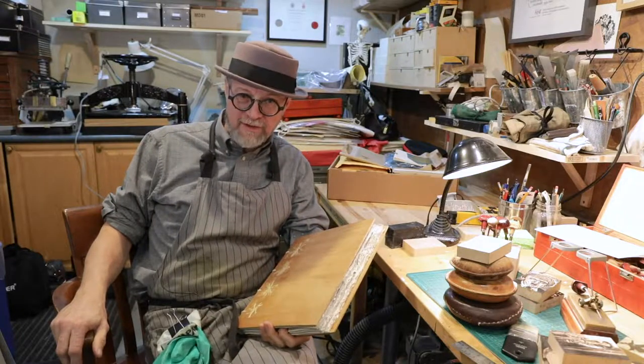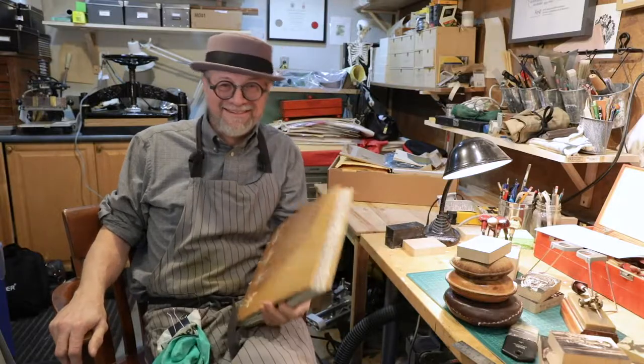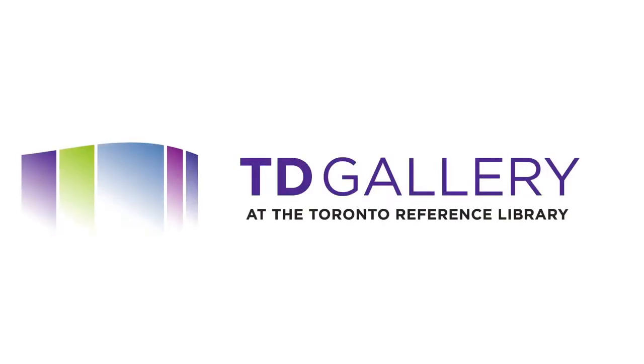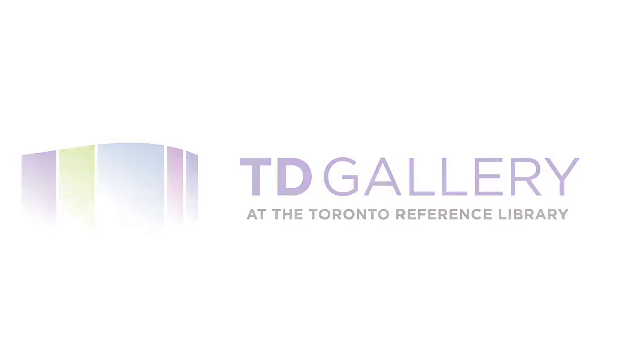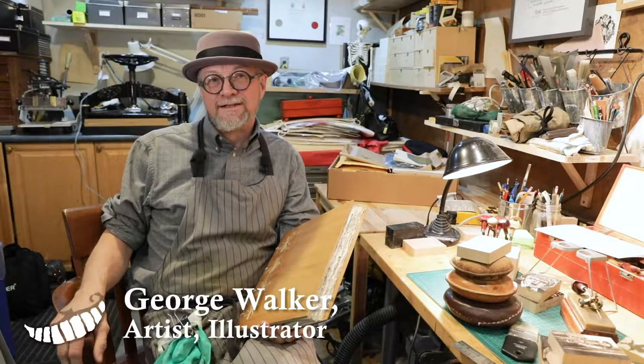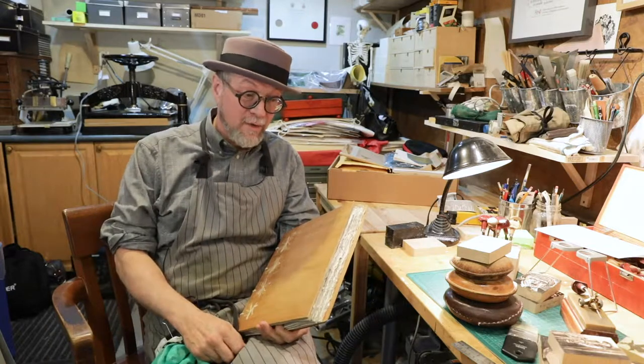We are about to take control of your television set. Do not attempt to adjust it. How did I become involved in Alice in Wonderland? Well, that goes back to my 20s, when I was studying at the Ontario College of Art — and it's really about a free lunch.